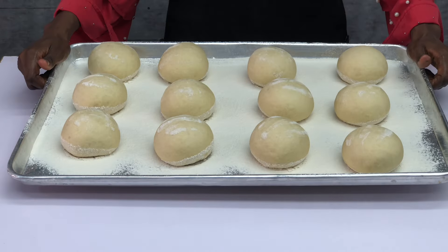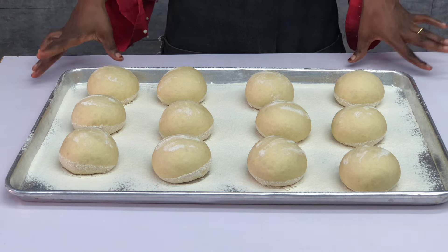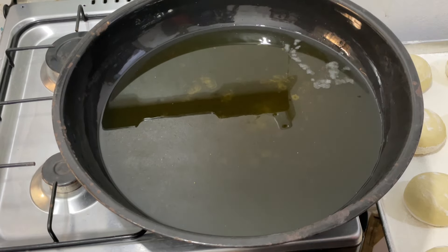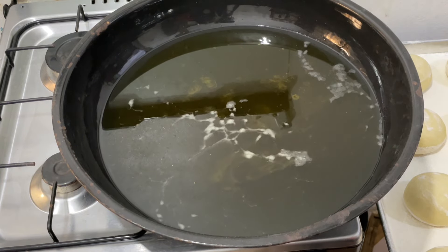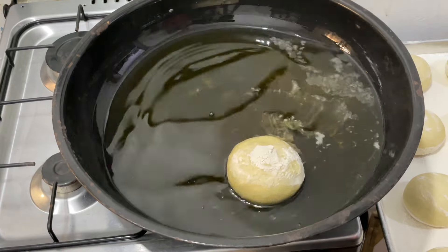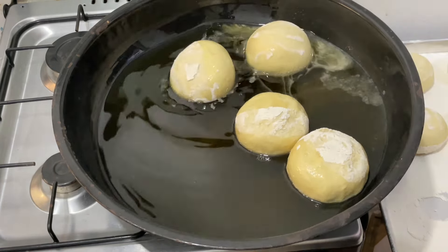Place it on the dusted pan, press it a little so it is oval, and it's ready to be proofed. After proofing for one hour, this is what you get. To know if your oil is hot enough, sprinkle a little bit of flour and you'll see it spread over the oil — then you're good to go.